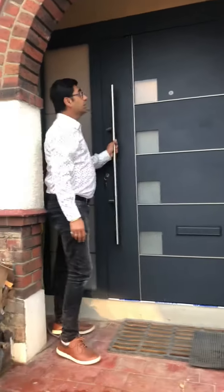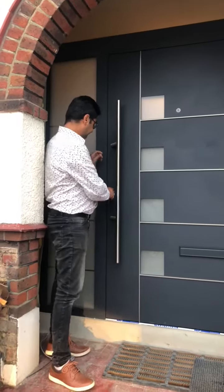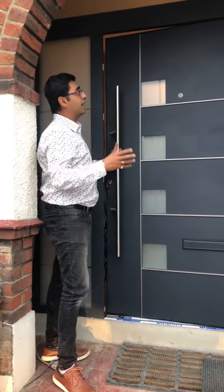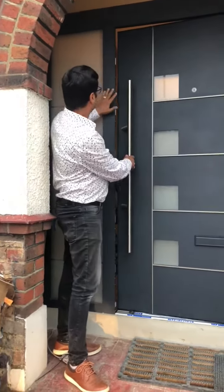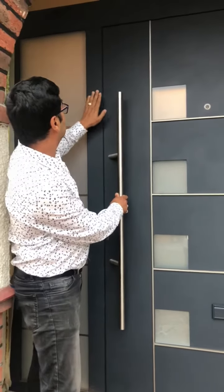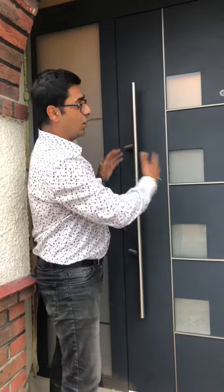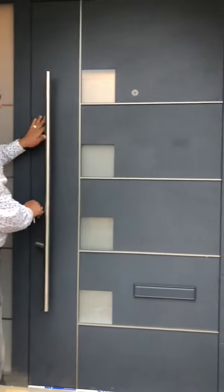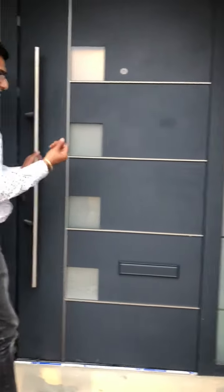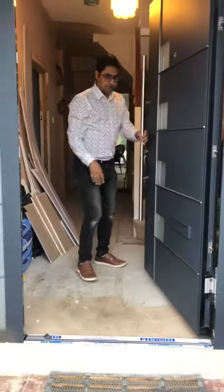This is our Gold series door with two side lights and a top light, fitted in the Croydon area. This is a Reynaers series made with the Reynaers profile and frame. The door is completely flushed, and the side light and the door share a common frame, which means you get more glass and more door size. This is anthracite grey with a special stainless steel that has a 3D effect and sandblasted glass.